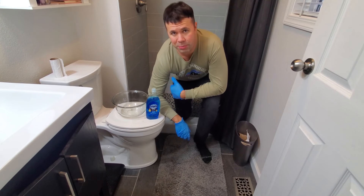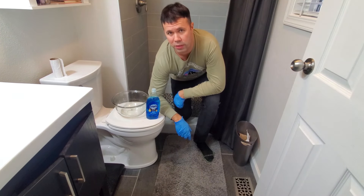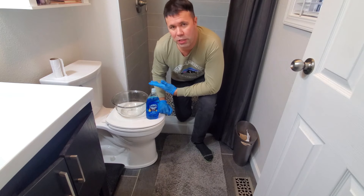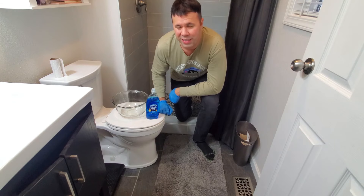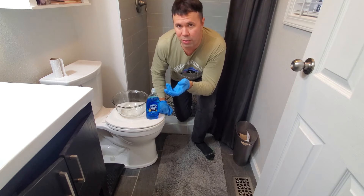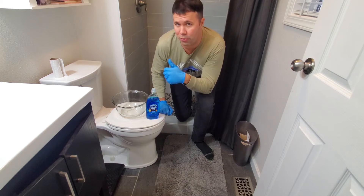Well, everyone, that about sums it up on this easy to do and effective tip for unclogging your toilet. If this video was helpful for you, please give it a thumbs up and comment below. You can use a plunger if you have one — I always don't have plungers in my bathrooms. I think they just kind of look not the best, and they get dirty and you have to clean them once in a while. I just don't like how they look in my bathroom, so I've always been using this method. It also saves you from having to call a plumber, so definitely give this method a try first before you call a plumber.